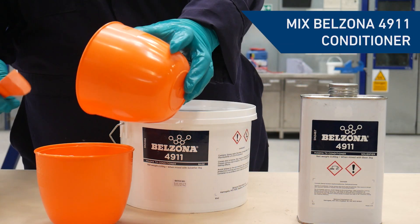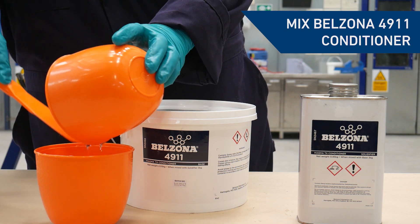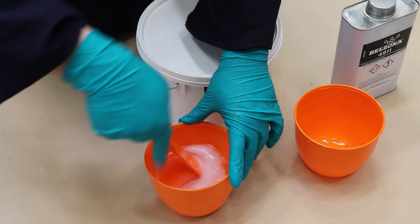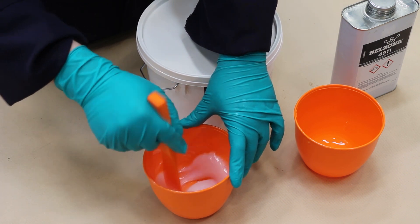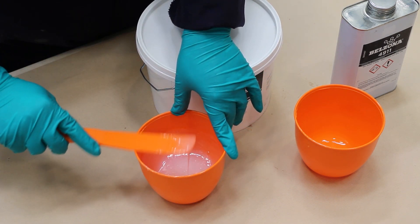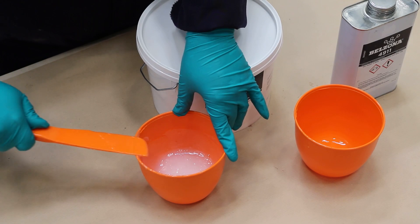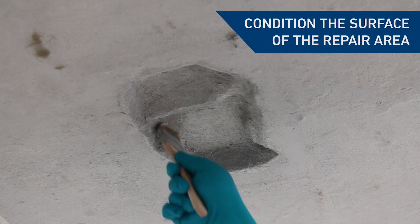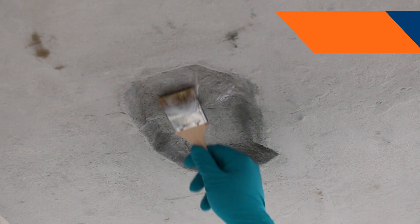First the surface to be repaired needs to be conditioned using Belzona 4911 surface conditioner. Pour the solidifier into the base and stir thoroughly until completely mixed. To ensure optimum adhesion, apply the conditioner into the surface to be treated with a stiff bristled brush.